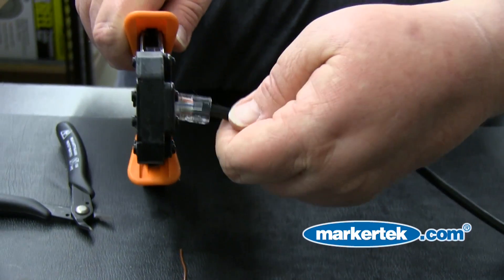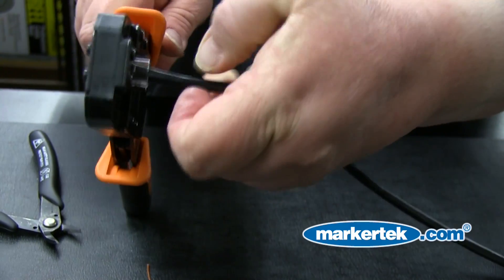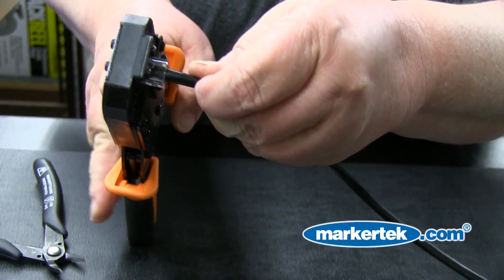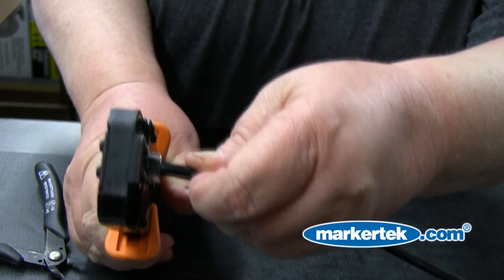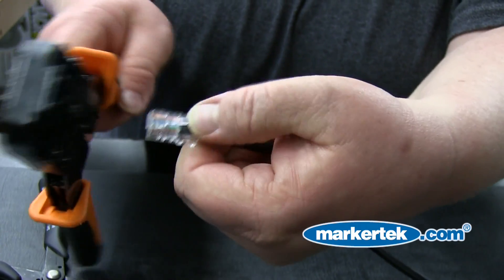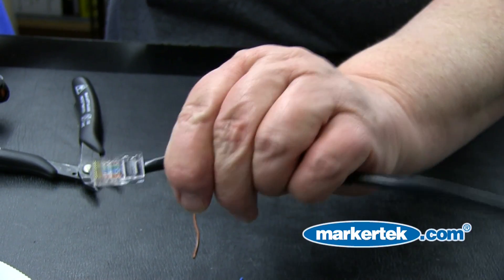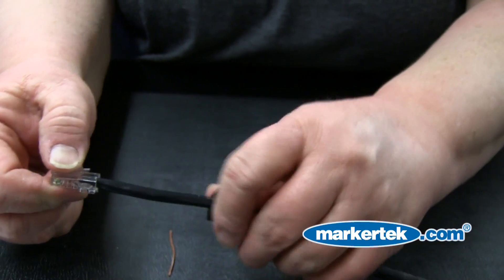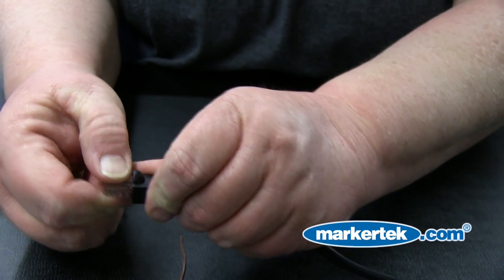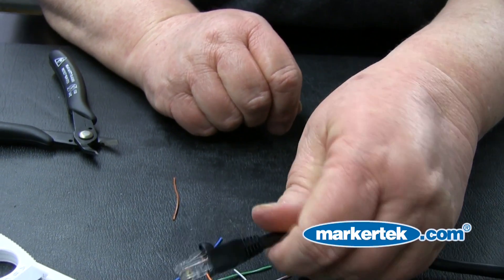Step 7: Crimp the connector. Put the tab side up and slide it into the Paladin Greenleaf 1560 Crimper. When seated properly in the crimp tool, you'll hear it click into place. Push the RJ45 release tab to pull it out. Once again, verify your conductors are at the top of the connector. Slide the boot up and you're all set. Success! A professional, handcrafted Cat5e cable that's ready for install in your system.